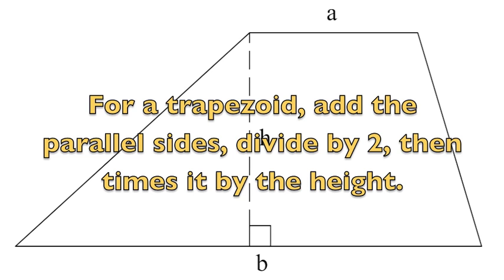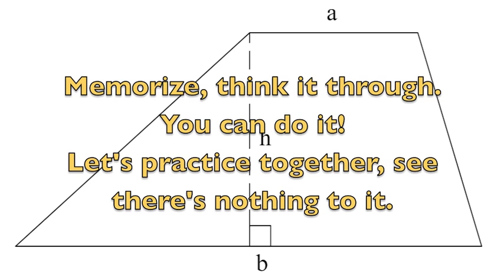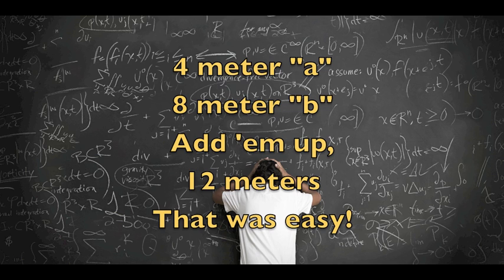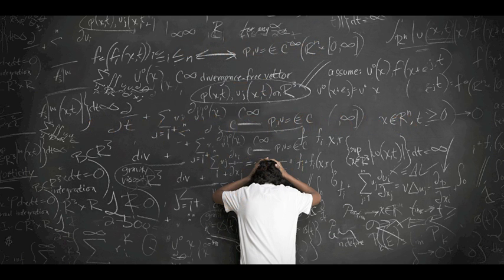Memorize, think it through — you could do it. Let's practice together; there's nothing to it. 4-meter A, 8-meter B — add them up, 12 meters. That was easy. Divide by 2 equals 6. Times by H, which is 3 — 18 square meters.